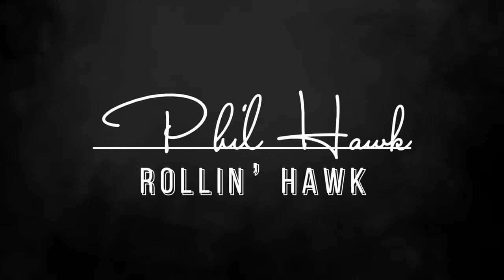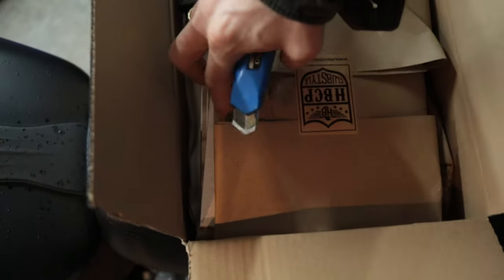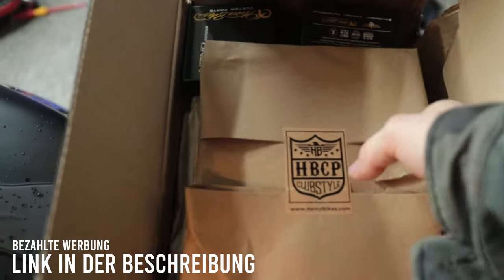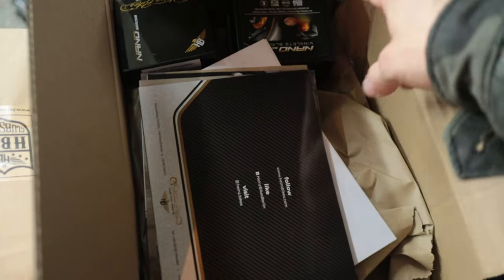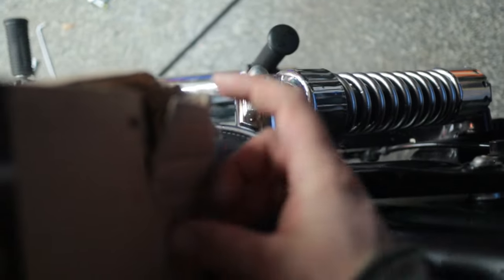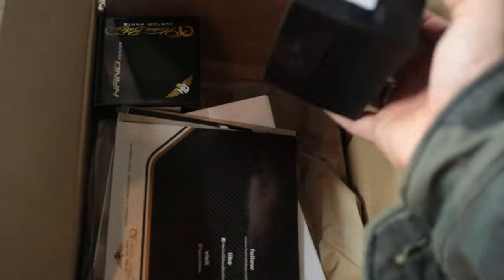I have a package, I just got it, I just opened it and I'll show you what's inside. We have here a package from Heinz Bikes. I should also mention that this is advertising at this point. It looks pretty well packed. Unfortunately the delivery here came in a pretty wild state of packaging, but apparently nothing is damaged and everything is in there.